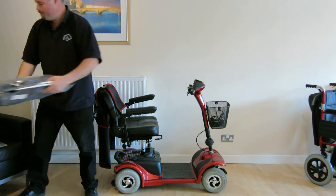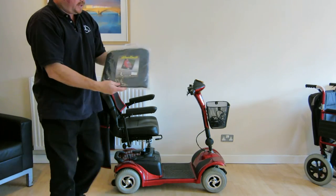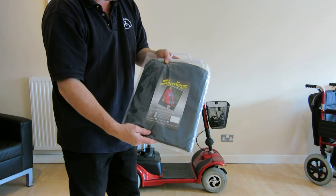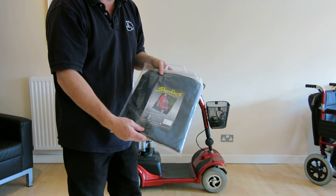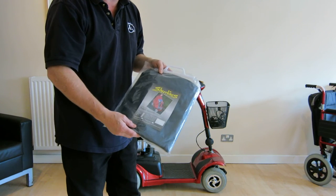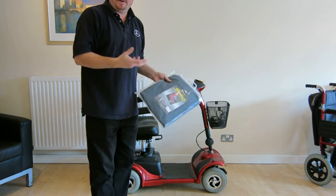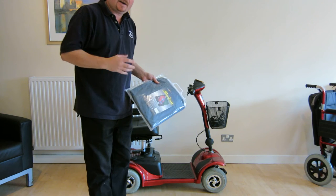So that's the cover. We also offer a ride-on zip-up cape. It covers both the rider and the scooter in the event of an unexpected shower of rain. So you can zip yourself up and you can pull the hood over in the event of a shower of rain and you can carry on riding.